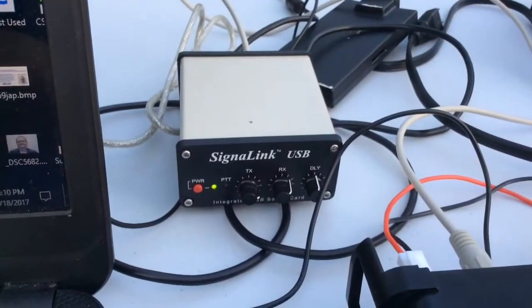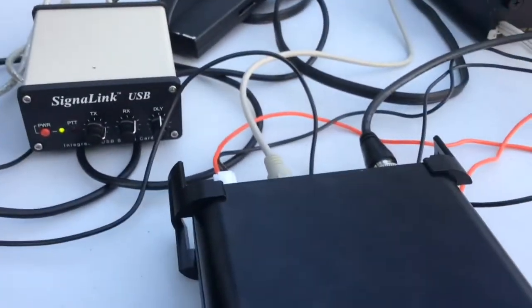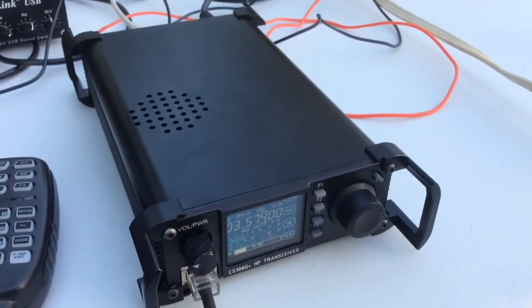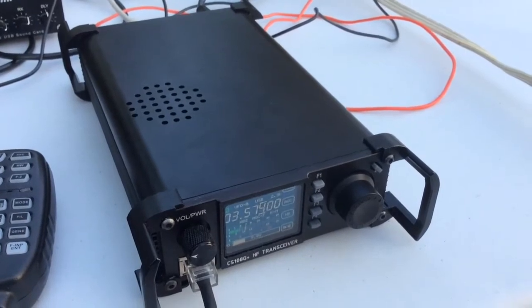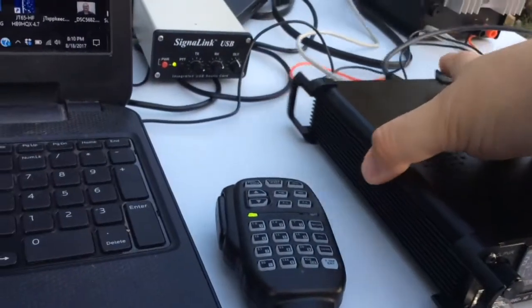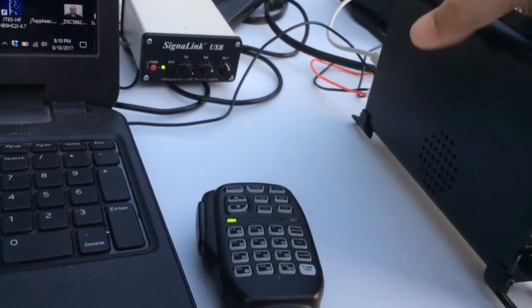There's the Signal Link USB. I provide a cable for the Kinect Systems CS108. It's also the same cable for the X108, which is a Chinese branded version.